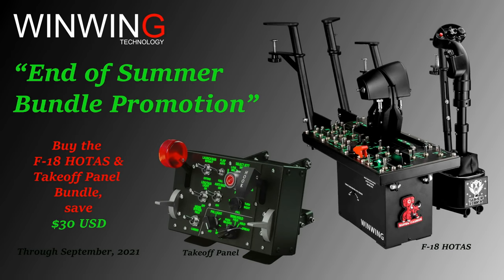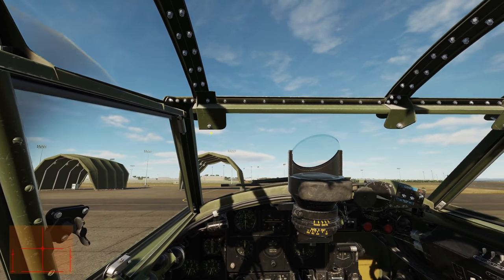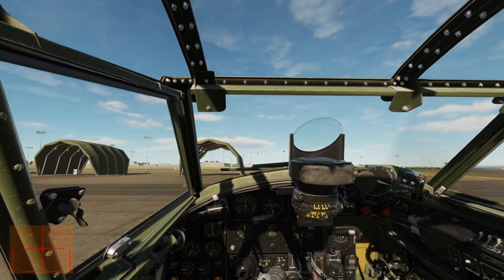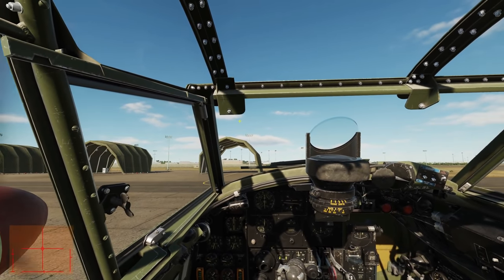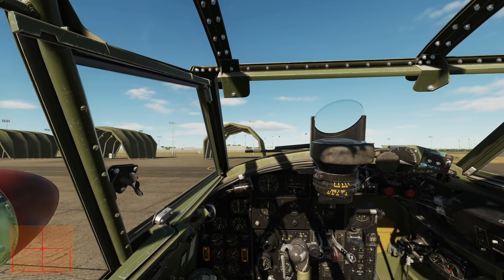Sponsored by OneWay Technology. Take advantage of our end of summer promotion, offering a $30 off bundle discount on the whole test takeoff panel controls through September 2021. Hello everyone, I hope you're all doing very well. Today we're in the Mosquito FB Mark VI. We're looking at taxi, takeoff, general flight, and approach and landing. This procedure may differ slightly from the official procedure but it's tested and it works.